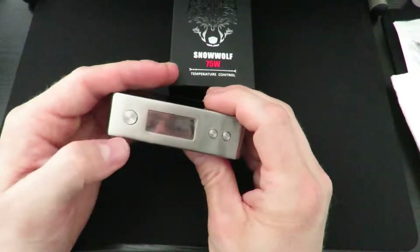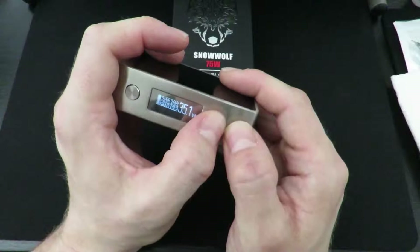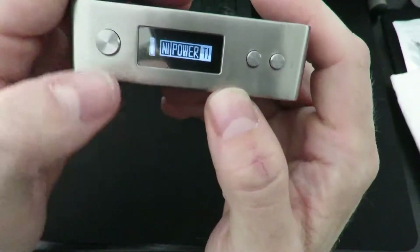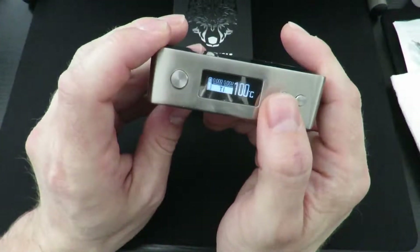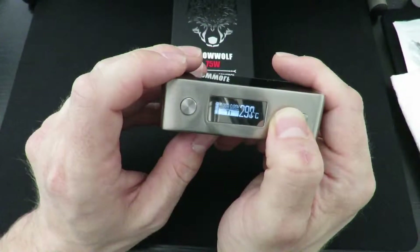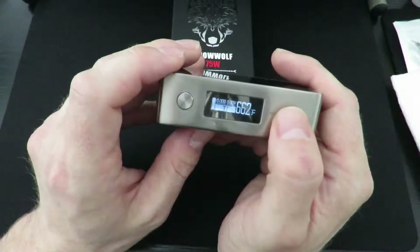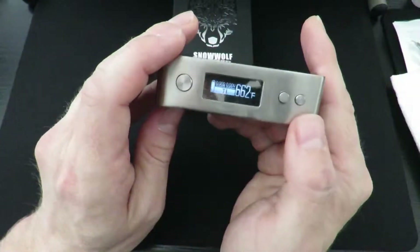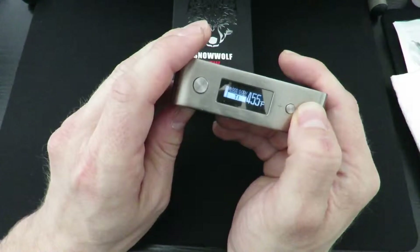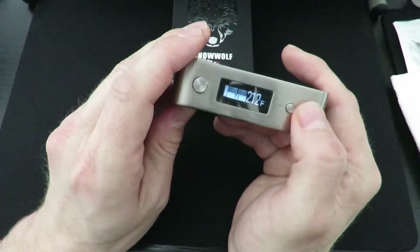Let's head into our settings. To change from wattage mode or power mode, you're going to hold the two plus and minus buttons at the same time. It'll bring up this dialog — Power mode, NI which is nickel, and Titanium on the other side. Click the fire button to select. At the bottom it starts at 100 Celsius, and scrolling on this thing is really fast — I like that a lot. We'll get to the top of the Celsius range, which is 350, then it round-robins right into the top of Fahrenheit at 662, down to 212 at the bottom.